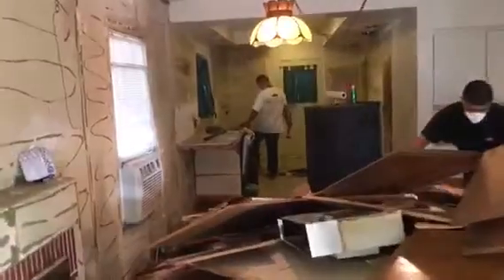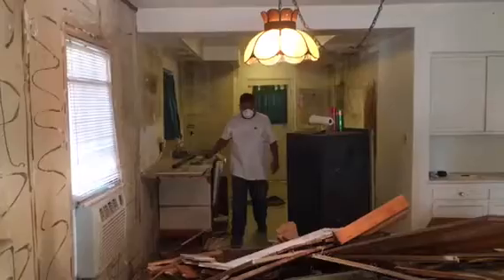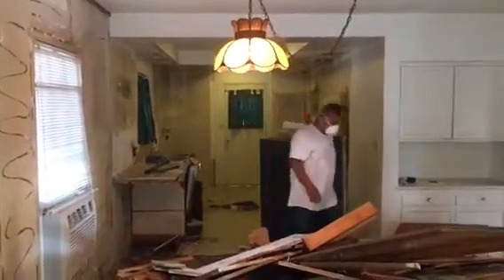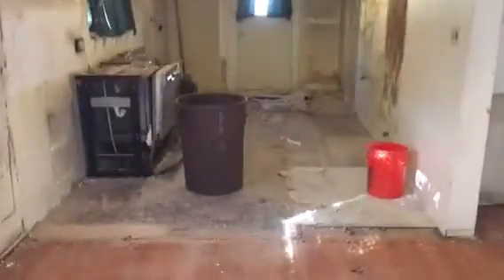Here we go, just demoing the complete kitchen. The kitchen already looks a lot bigger. We're going to start to remove the soffit and whatnot. Continuing with all the demo — this is what the kitchen looks like so far.